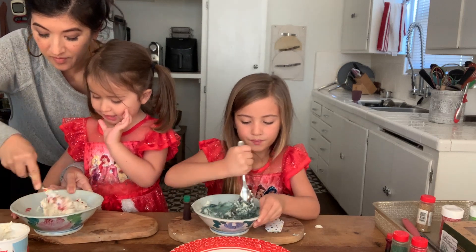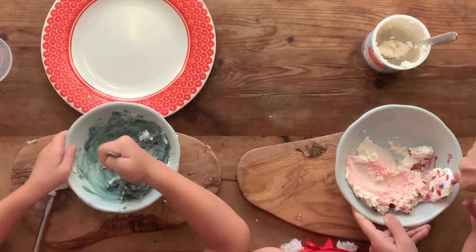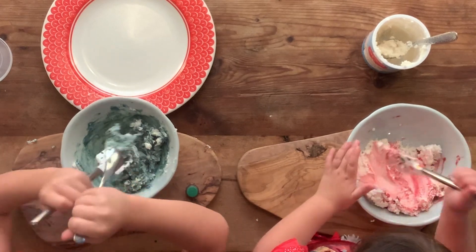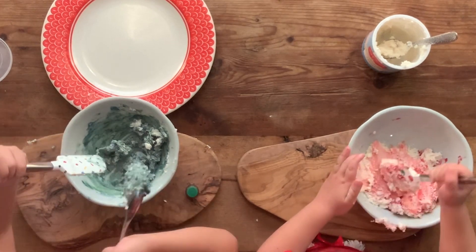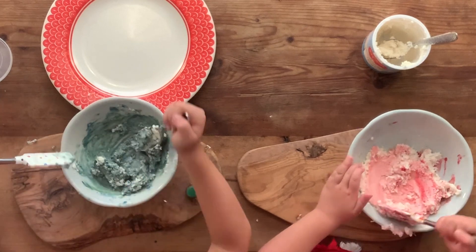It's red! Look how green mine is, Mom. Where did your frosting go? I dyed it! You should put a little bit more frosting in — yes, more frosting.